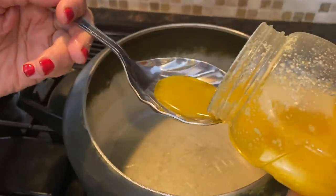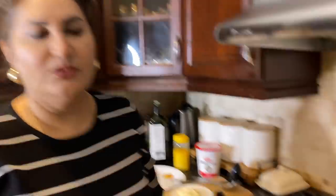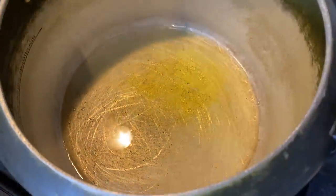Ghee is what gives it richness. Ghee is much better to use in Indian food, especially when you're making kormas. So you can add half any cooking oil, and then add ghee to it. Does olive oil or any other type of oil make a difference in food taste? Yes, it does. You have to be careful because different oils taste different.